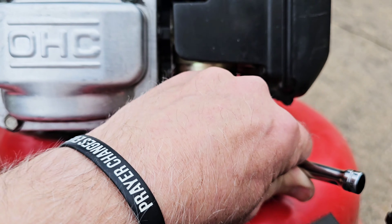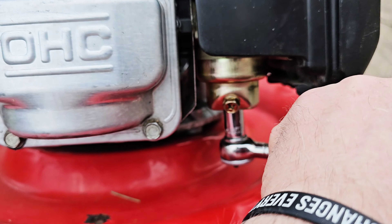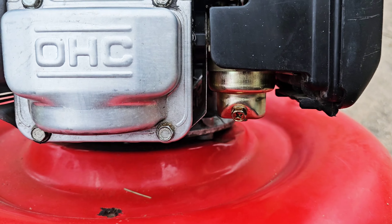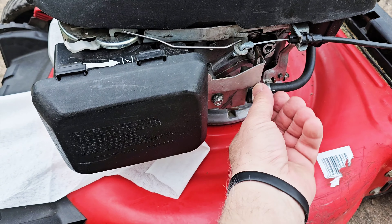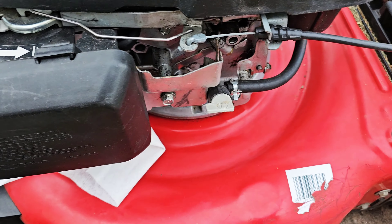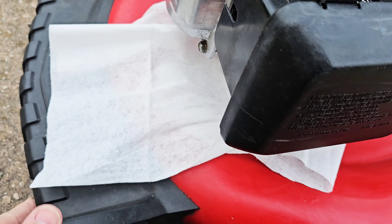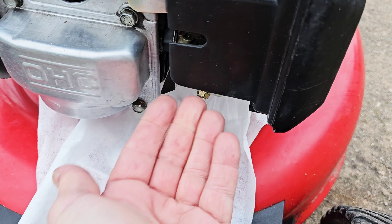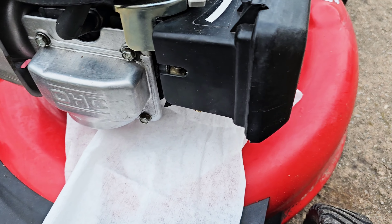We're just going to put the bowl on — snug that down on there, that's how we do it. Let's go ahead and see if it's going to leak. With these Hondas, there's a shutoff valve, which is smart — I think all of them should have this. Let's put that on there and see if it's leaking any gas. So far so good.